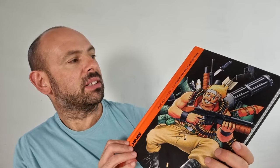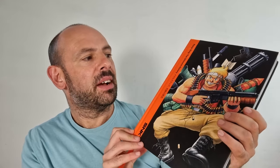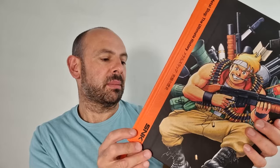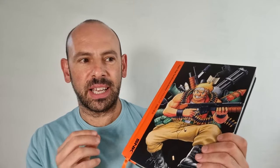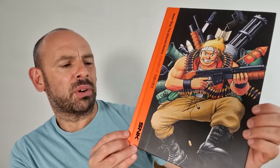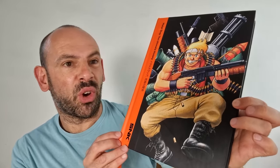I actually can't claim to be a Metal Slug expert — barely played it. It somehow escaped me. I think it was on platforms and consoles I didn't own at the time. But what I love about this book is it's massive and it's just absolutely littered with pixel art from the game series. I think there's three of them — I might be wrong there. So let's have a look inside and see what's on offer.